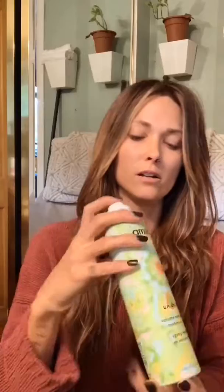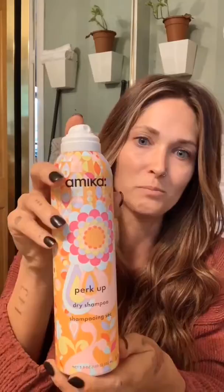And then I take — this is by Amika and this is their textured spray. It's like a matte finish hairspray. So I just use that to fluff it up a little bit, give it that pretty volume. And then I also like to use their dry shampoo as well — it smells good and I like the way it makes my hair feel after I've styled it. So there you go. There's the finished style look.